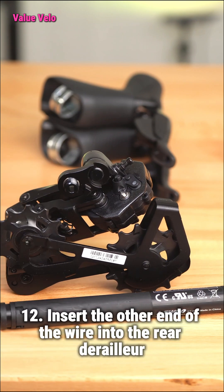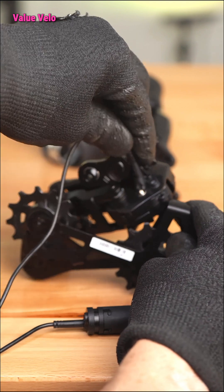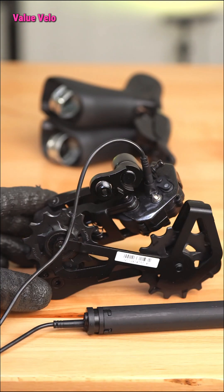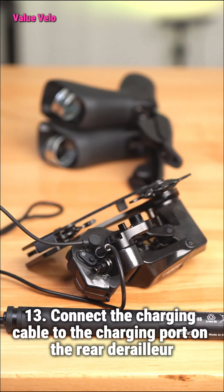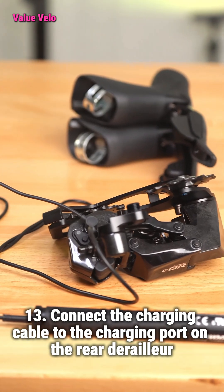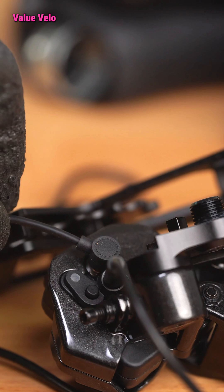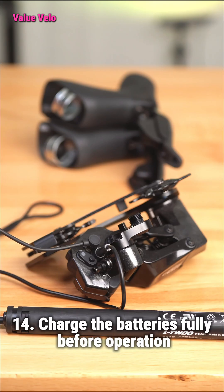Step 12: Insert the other end of the wire into the rear derailleur. Step 13: Connect the charging cable to the charging port on the rear derailleur. Step 14: Charge the batteries fully before operation.